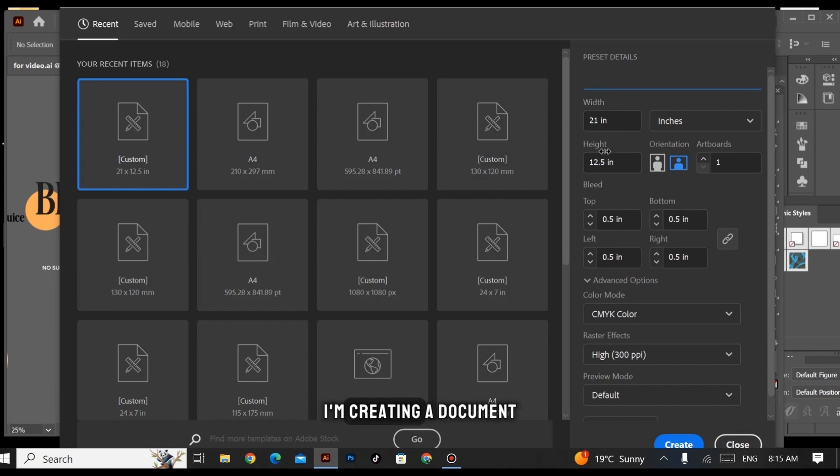First of all, I'm creating a document. The width is going to be 21 inches and the height is 12.5 inches. I'm taking a bleed area of 0.5 inches, and the color mode will be CMYK because it's a print design. Then hit Create.